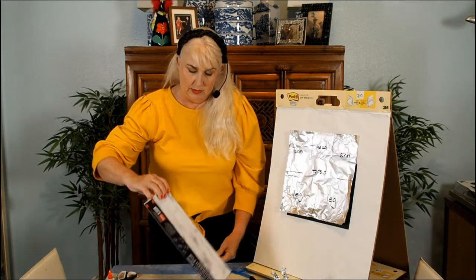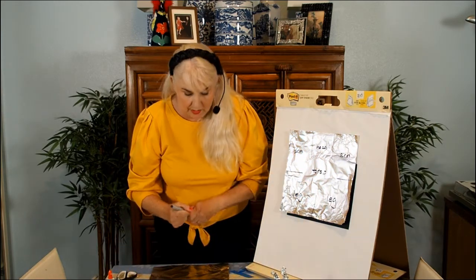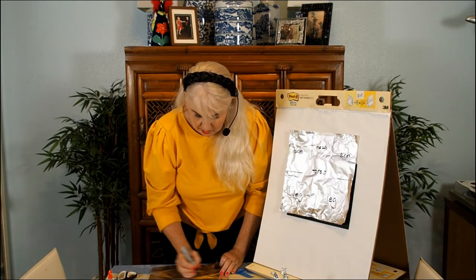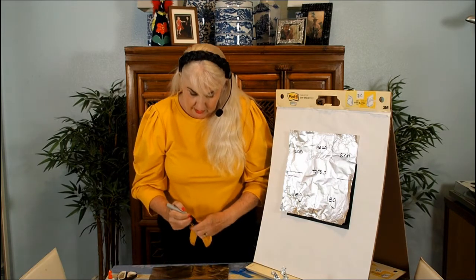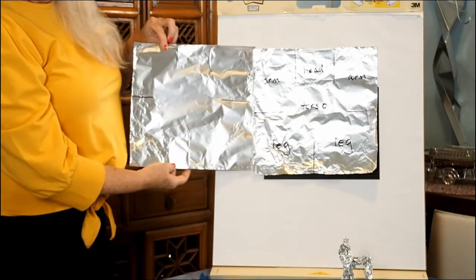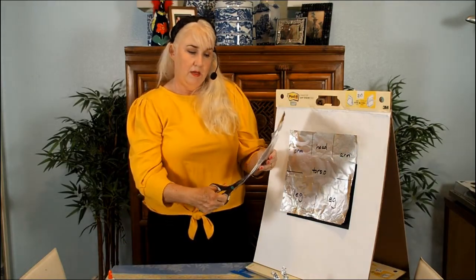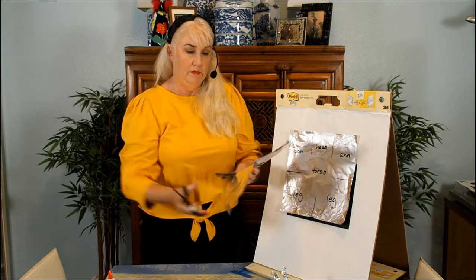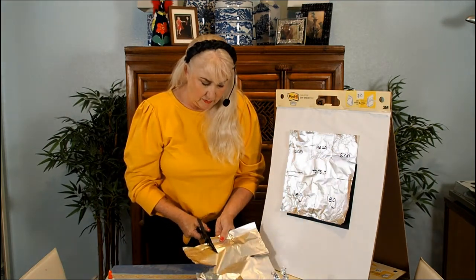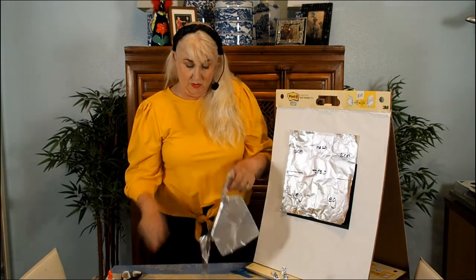I recommend using a ruler, but for the interest of time I'll just go ahead and make my cut. I'm drawing two lines at the top sides to indicate the arms, and one at the bottom for the legs. You can see my cut lines match what I have drawn. I'm going to take a scissor and cut along the lines — remember, using finesse, going carefully and not handling it roughly.